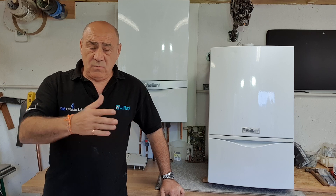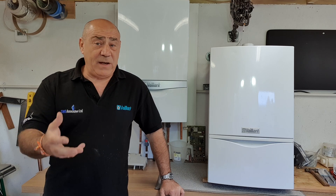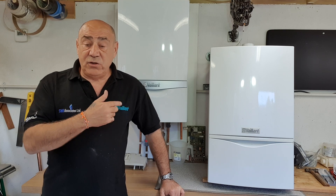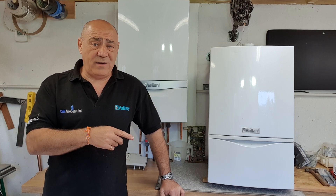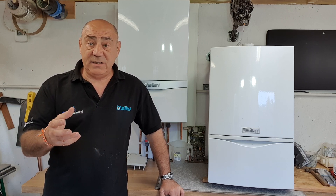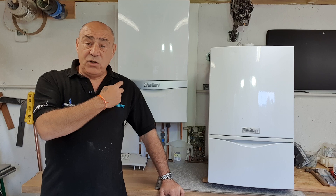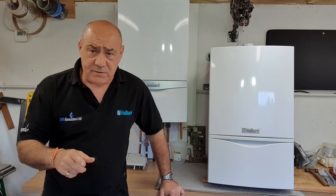There are two big ranges: the Ecotech 1, which they perfected around 2010, 2011, and 2012 — probably one of the best combination condensing boilers on the market in the last 15 years — and then they scrapped it and introduced a completely new model, which we call the Ecotech 2. So: Ecotech 1 from 2005-06 to 2012, then the Ecotech 2, which is the one here behind me.